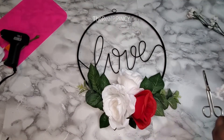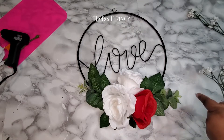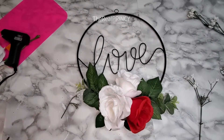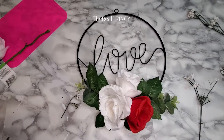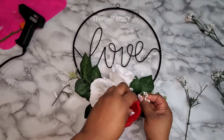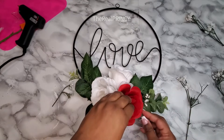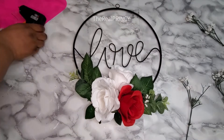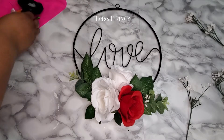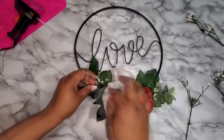I had some little baby's breath — I think it pairs well with the roses. Mind you, I'm not a florist, I don't know about flower combinations and proper names, but aesthetically it looked good to my eye, so I put it together.